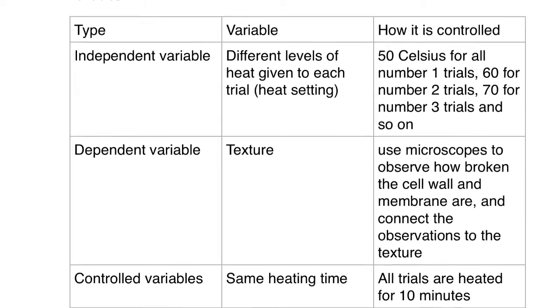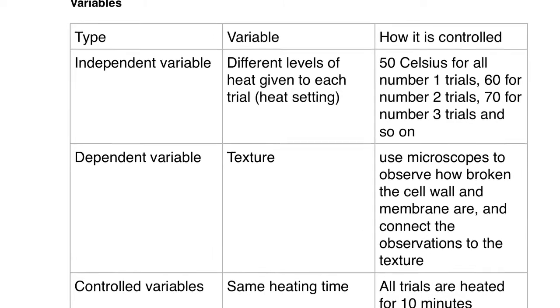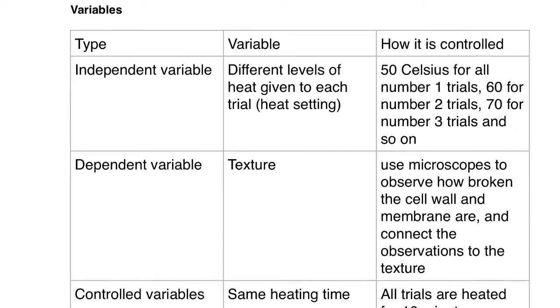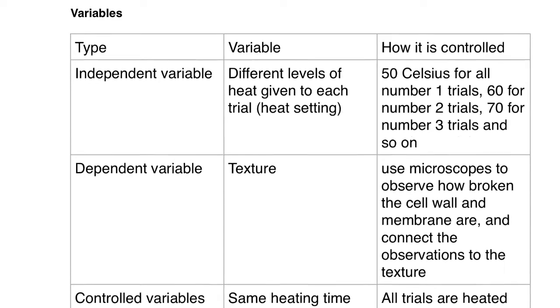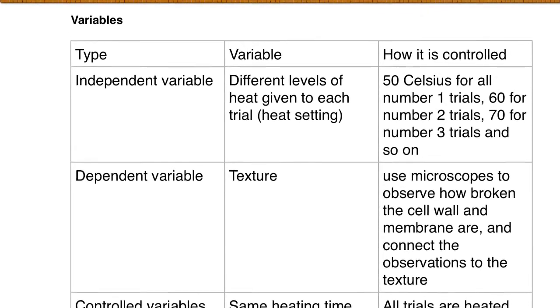As our dependent variable, we have the textures of the vegetables. To observe how broken the cell wall and cell membranes are, we will use the microscope. Our control variables are the heating time, which is 10 minutes, and the amount of water, which is 30 milliliters for all.